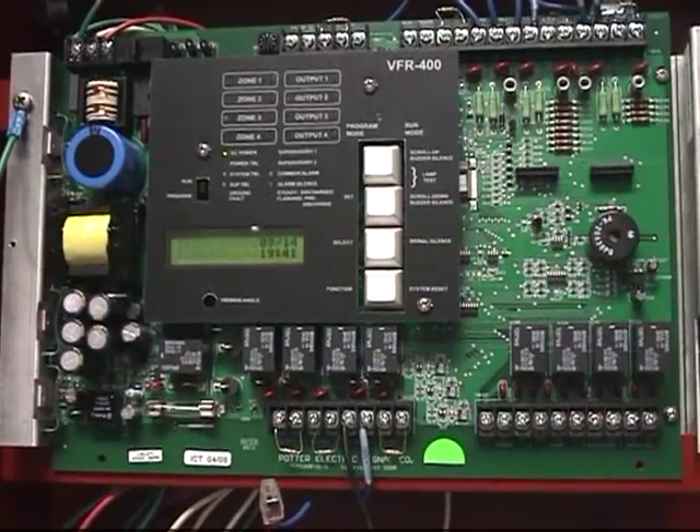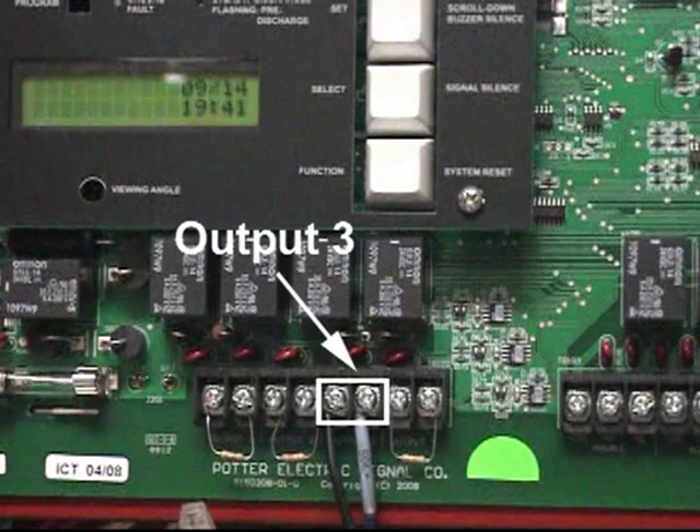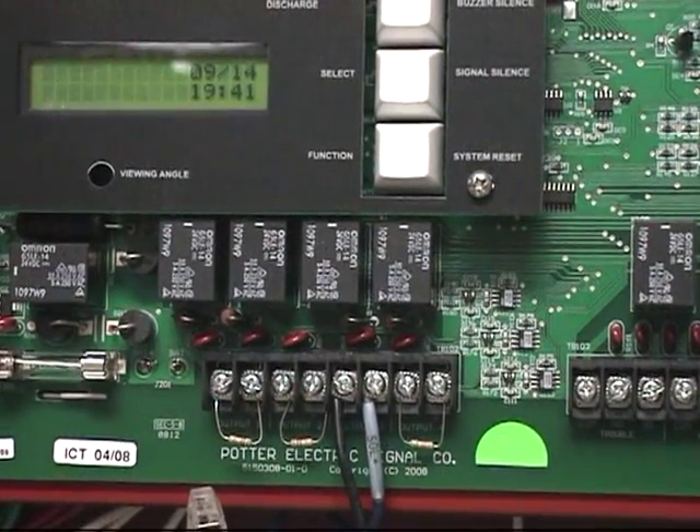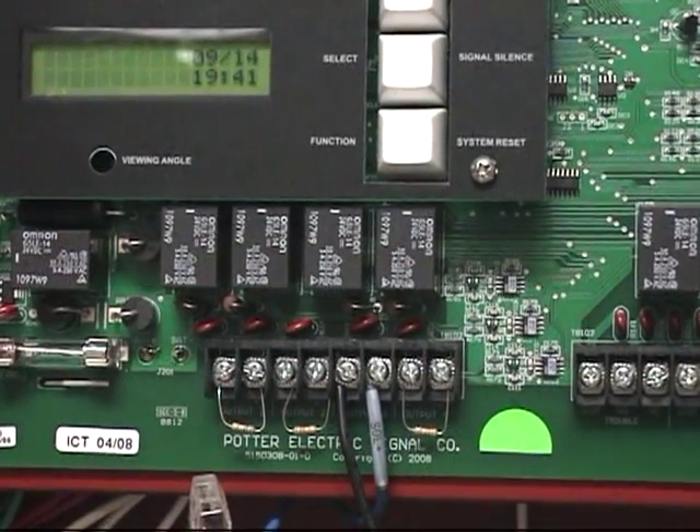Output 3 for the VFR 400 preset programs is used for the release solenoid on each of the different programs. On the programs in which the VFR 400 is controlling two systems, it is used for the release solenoid on the second system.